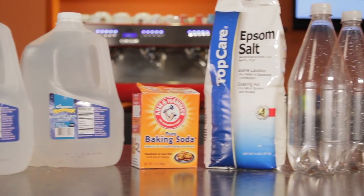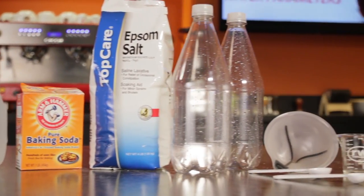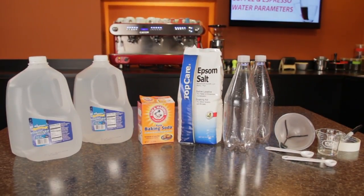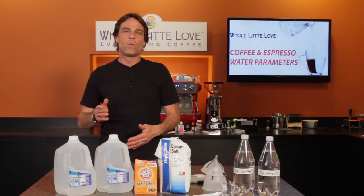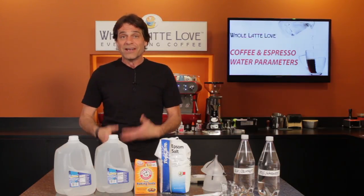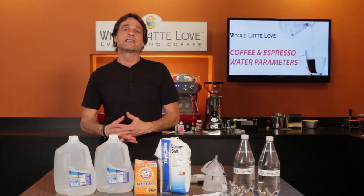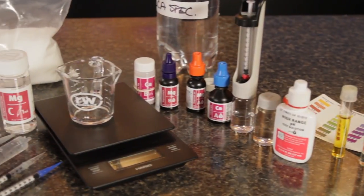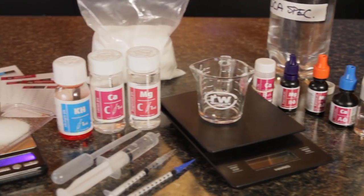exotic or expensive chemicals, or specialized equipment. In fact, everything you need you may already have, or it's all available at low cost in most any grocery store. I want to reiterate, this is basic level water quality manipulation. It will get you water that falls within the SCA spec, but it can get much more complex with more specialized equipment and additional additives.